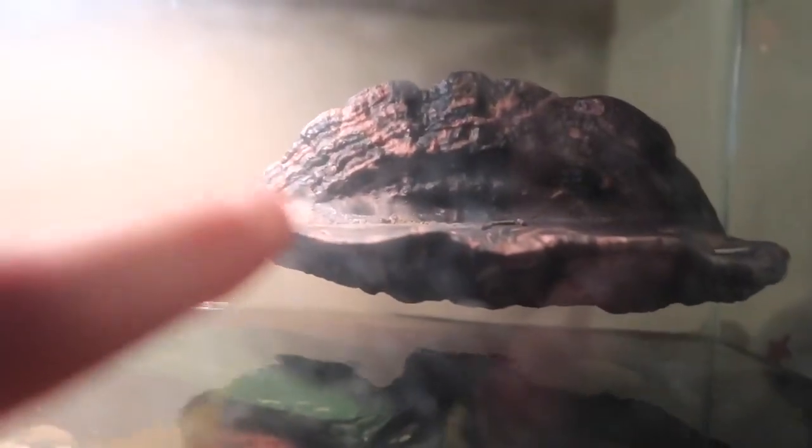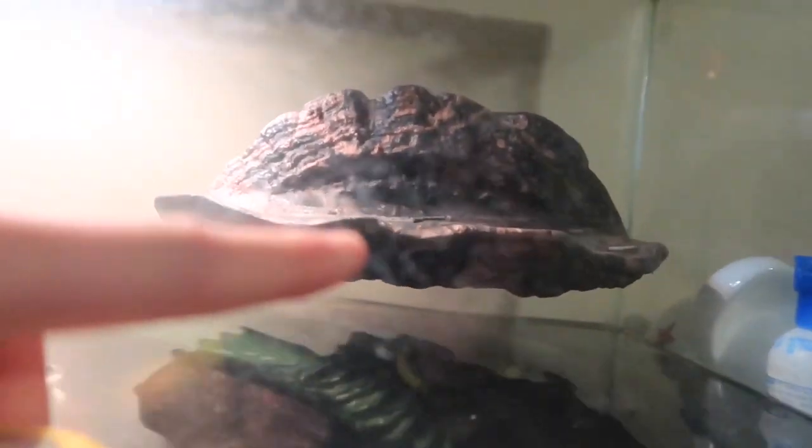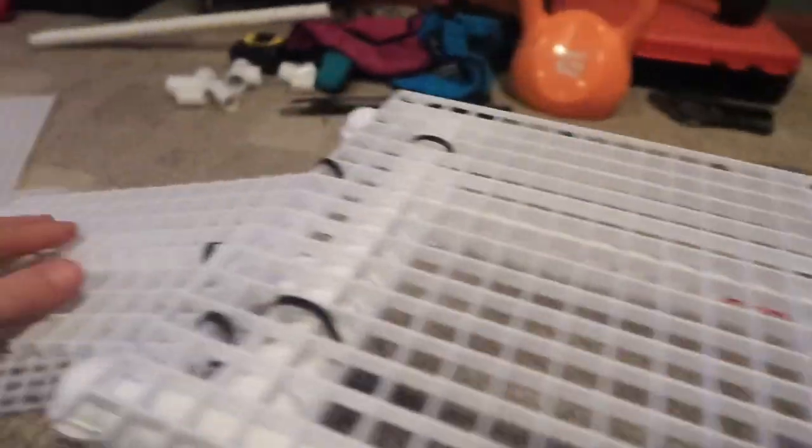This is the tank before. There was this area they couldn't get onto — the water was up to it but they still couldn't get on. That's why we're building this new area. This is the tank so far — this is the area that they lay on, and this is the ramp.